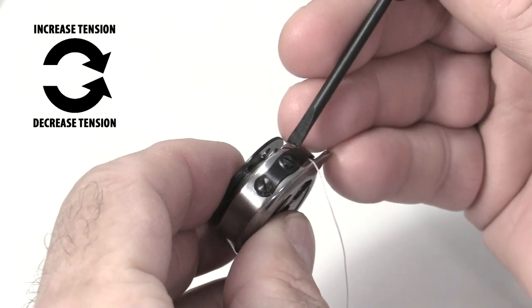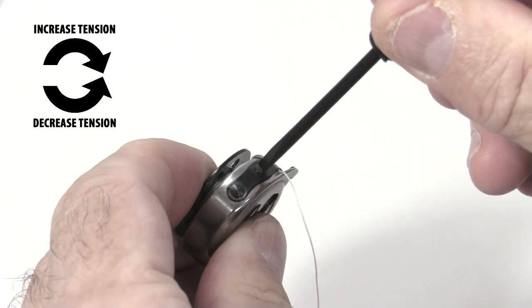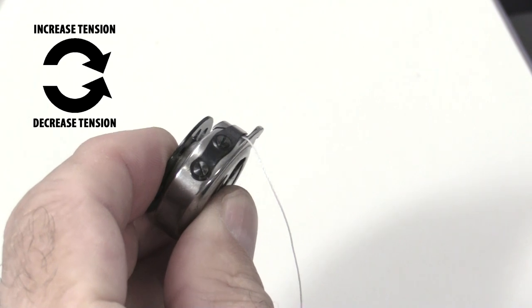As a secondary tension adjustment, the bobbin tension can be increased or decreased by turning the bobbin tension screw clockwise to increase and counterclockwise to decrease the bobbin tension.